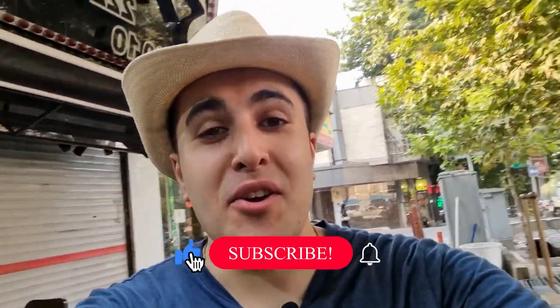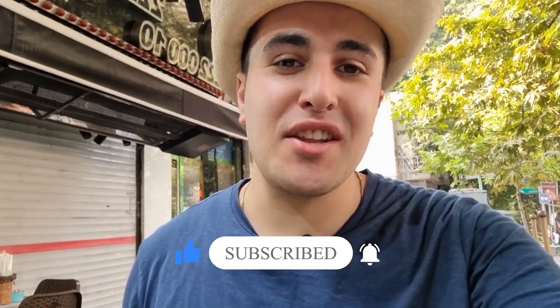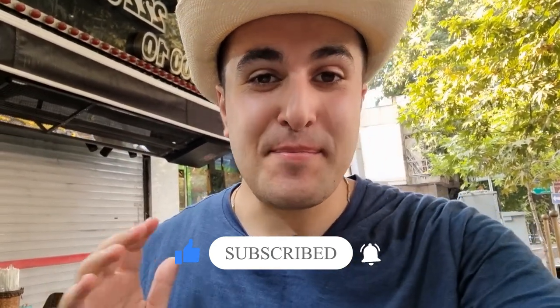And that's all for today. I hope you have enjoyed the video. Please consider subscribing and liking the video. Hope to see you soon in the very next episode. Peace.